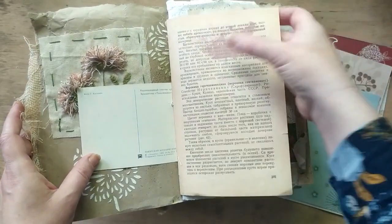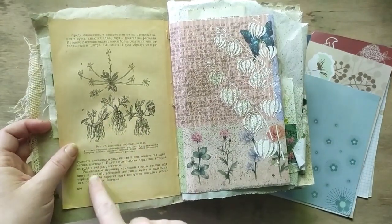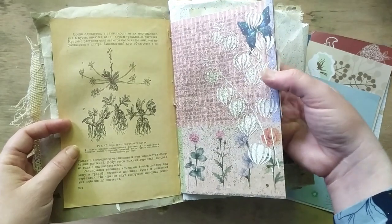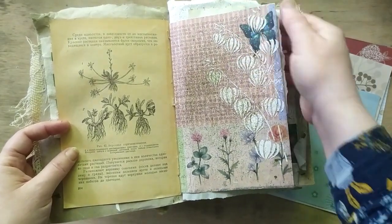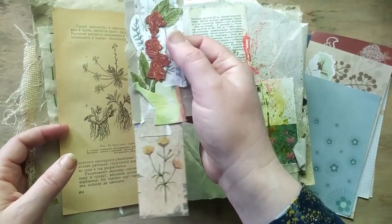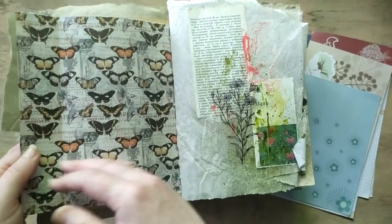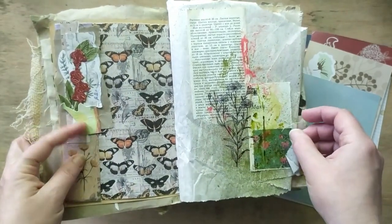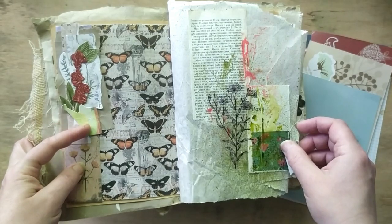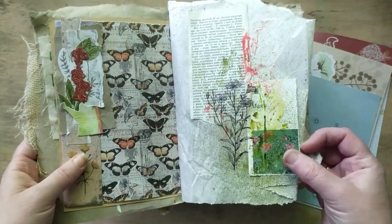Another page from another botanical journal and some more stenciled images, and another collage with different types of paper and die cuts. This die cut piece is colored with watercolor and this one with distress inks.